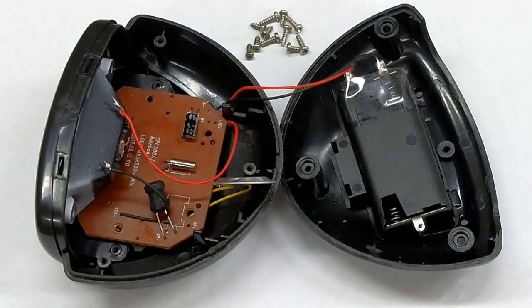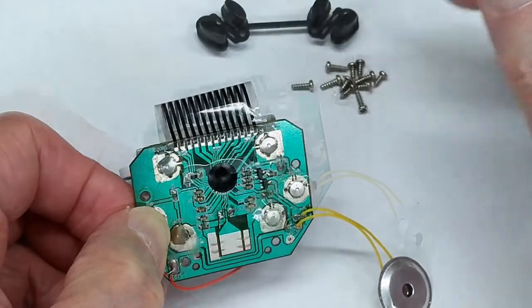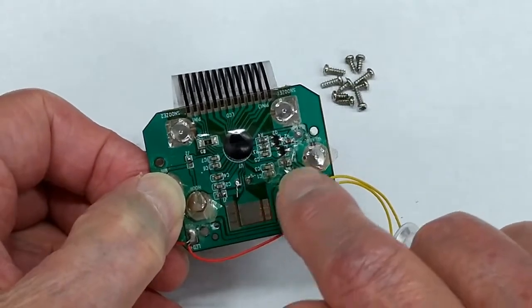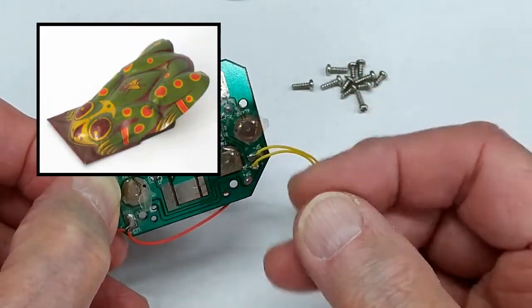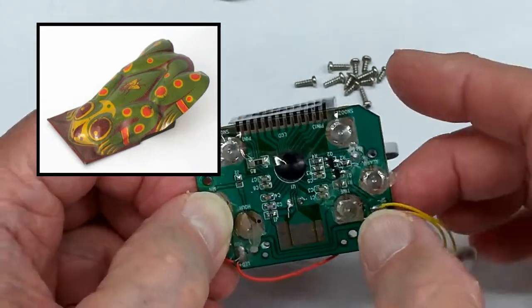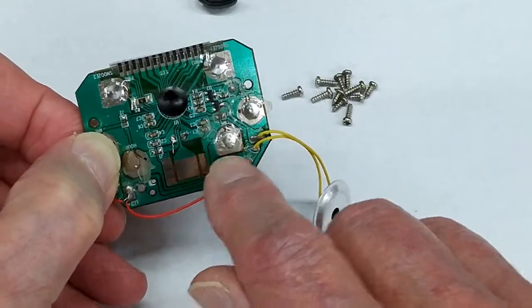There are three screws holding the case together, and another eight holding the circuit board, the display, and retaining the buttons. When I took the circuit board off, the first thing I noticed were these little buttons, all covered with a piece of packing tape. They're like clickers — like the old kid's toy or noisemaker, sometimes called a frog. Every time you push on a button, it's collapsing that piece and making contact with the circuit board.